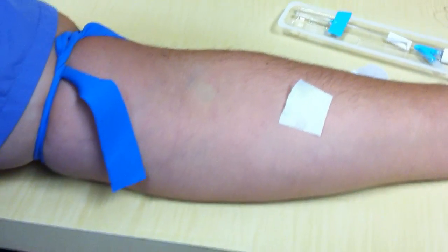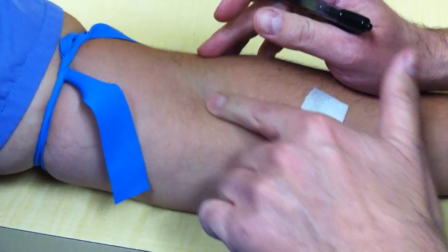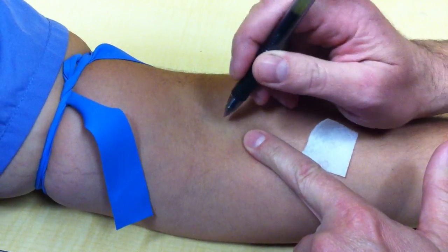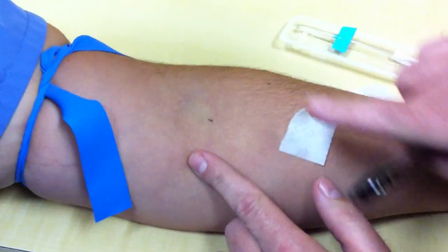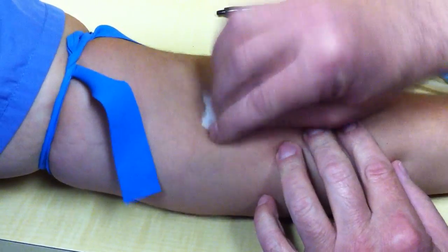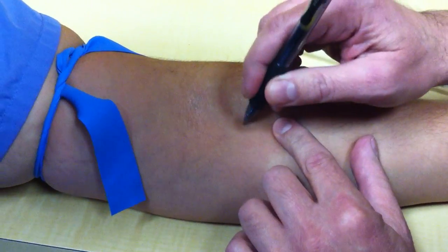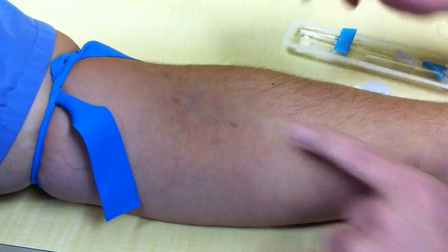One really good thing to do is to feel with your finger the direction that the vein is going. In this case, the vein is going this direction. So what I do is put a dot with an ink pen at each end so I know what direction to put my needle in. Now with the ink pen dots, I know what direction my needle is going.